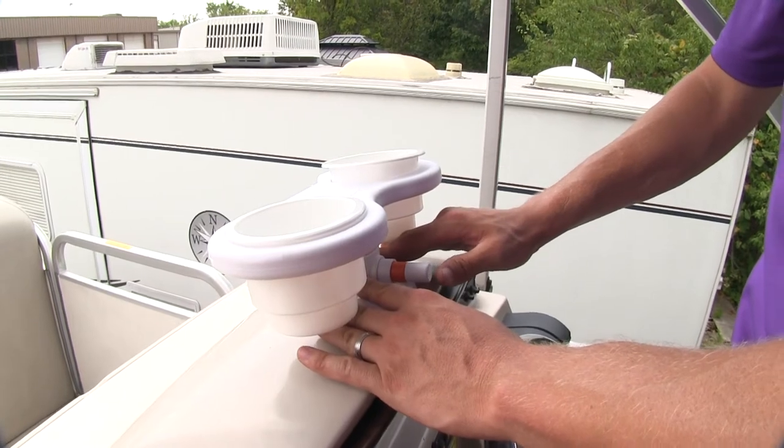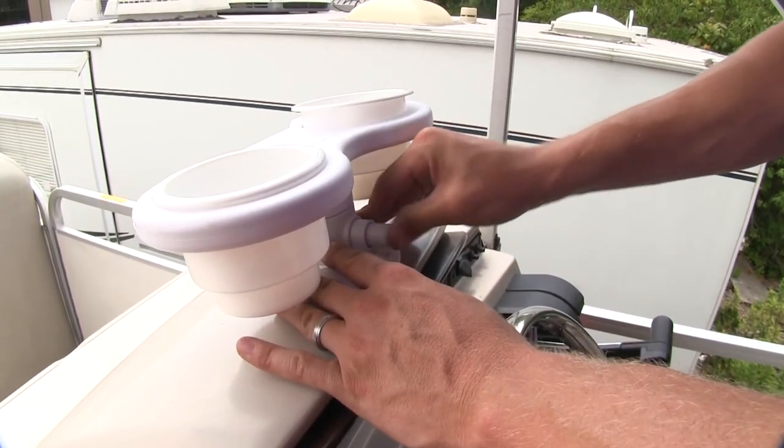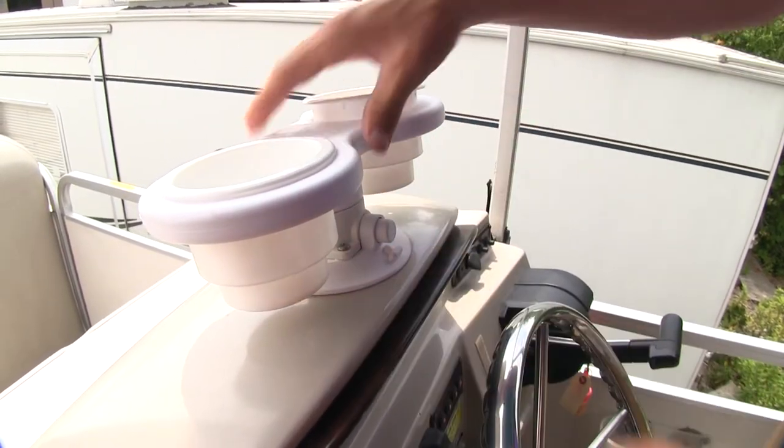Once it's in place, push down firmly and then begin pumping the pump cylinder until the orange band disappears. Then we're all set.